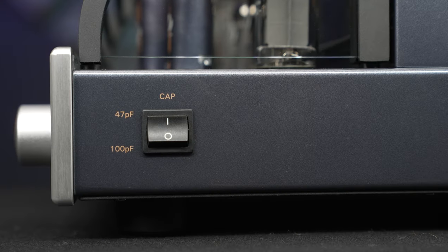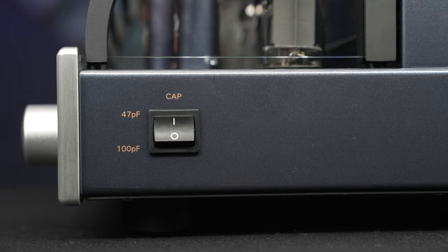What about moving magnet? Because there are some great moving magnet cartridges out there today. It's got 40 dB of gain, and that is absolutely textbook. But not only that, they give you the ability to change capacitive loading. You have 47 picofarads and 100 picofarads. That'll help you fine-tune the top end if it gets a little bit bitey on top.